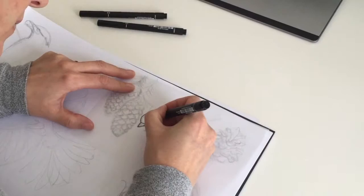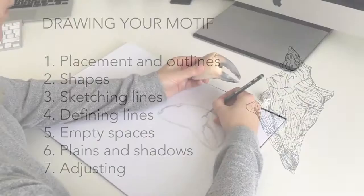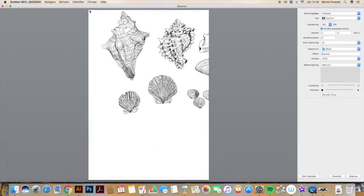In this class I will share the techniques and tricks I use when I create my illustrations, and step-by-step in a very structured and basic way I will show you how to draw from objects, still lives or images, and how to import your illustrations to Illustrator.